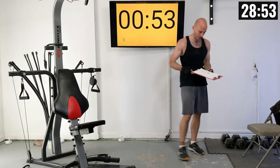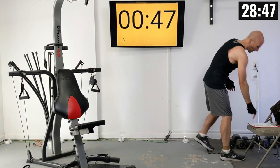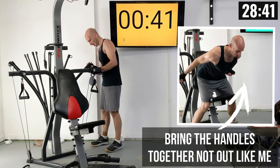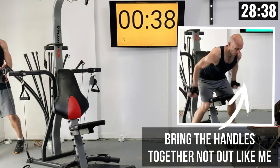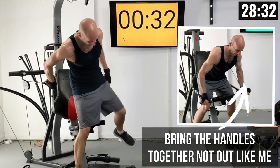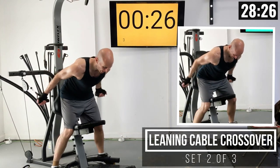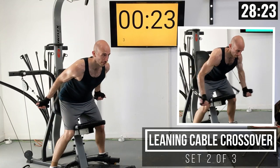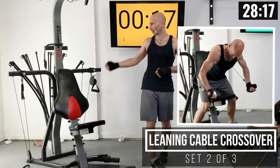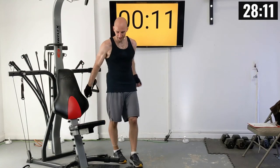I want you to think about how that weight setting felt as we write down our resistance. I'm going to try dropping the weight just a little bit. We do have an extended rest period here, so you could even feel out how that weight setting feels before our next set. I found I had just a little bit too much weight — I was struggling to get full extension there at the end.